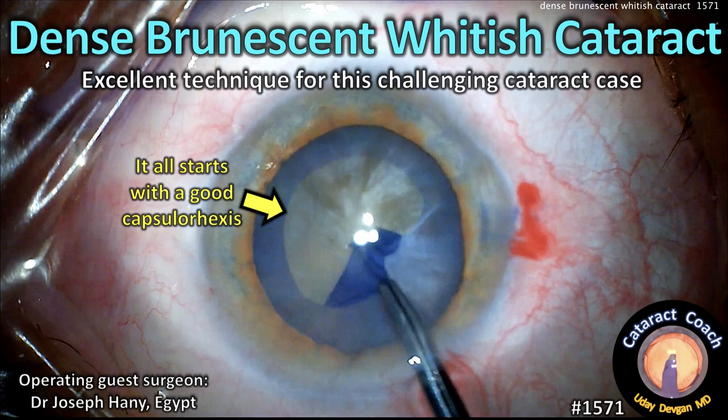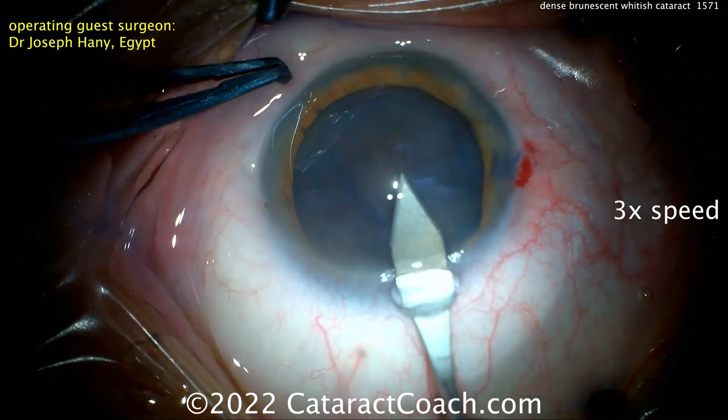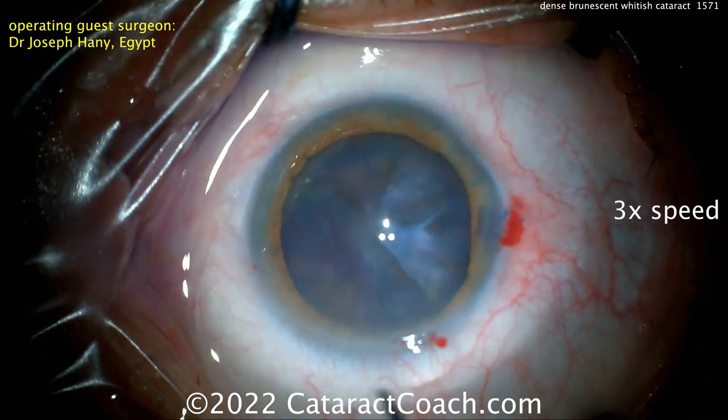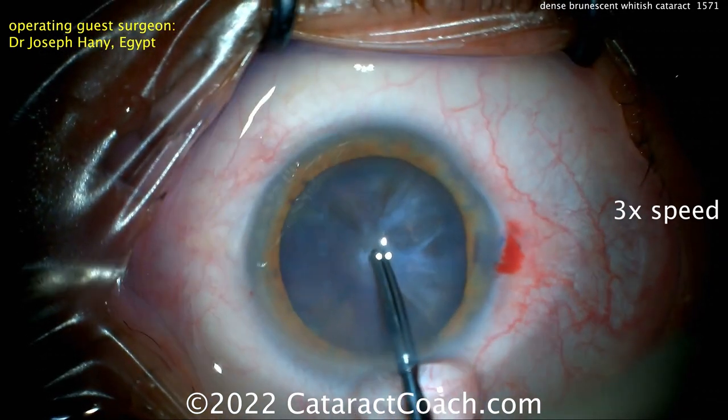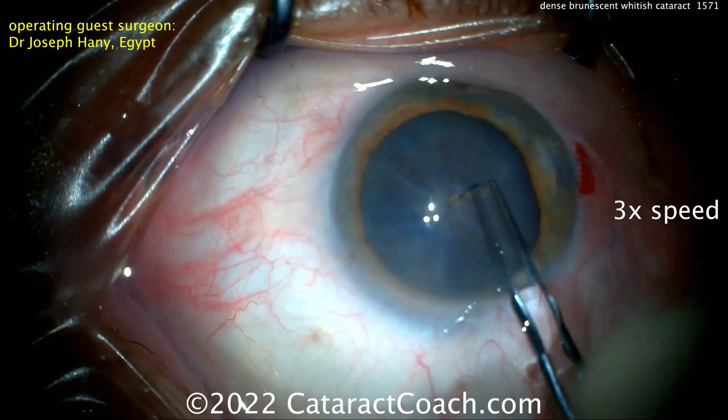CataractCoach.com presents a dense brunescent whitish cataract case — an excellent technique for a challenging surgery. Our operating guest here is Dr. Joseph Haney from Egypt, who does a beautiful job on this case. The video has been sped up to three times normal speed to cover the salient points in about five minutes.